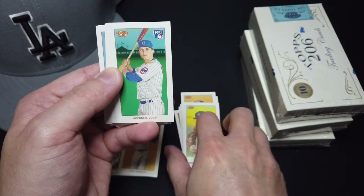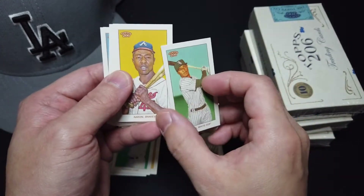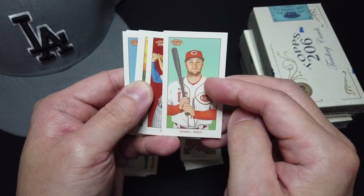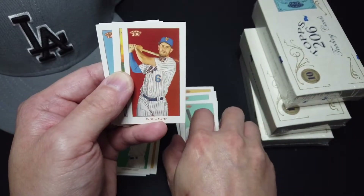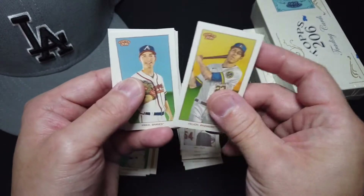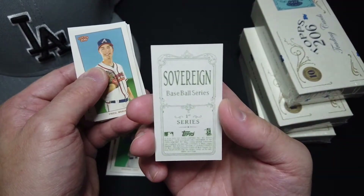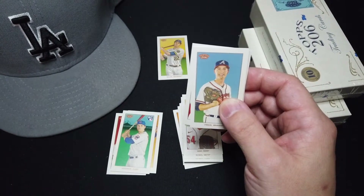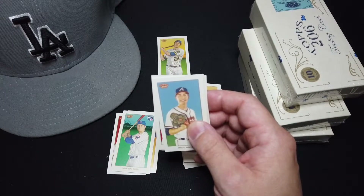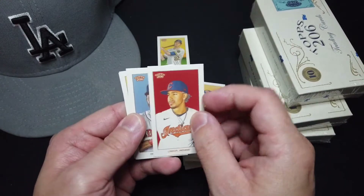Josh Hader, Nico Hoerner — rookie, base. Tim Anderson. Hank Aaron. Senzo. And McNeil — Piedmont. Gray, Jelich, Sovereign back! Did I miss anything here? Sovereign back. Very nice. Sovereign back. Sovereign — I believe that's one in six packs. Very nice.